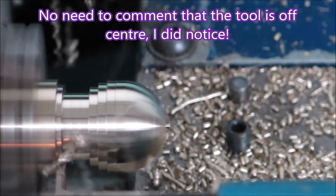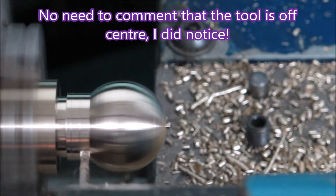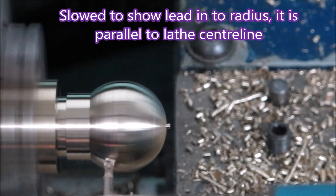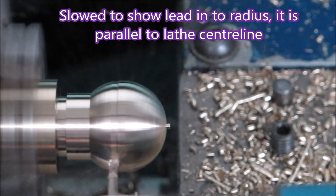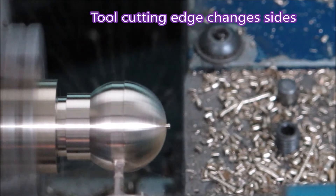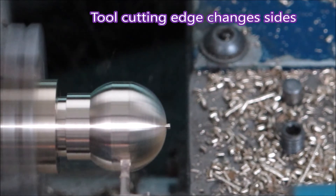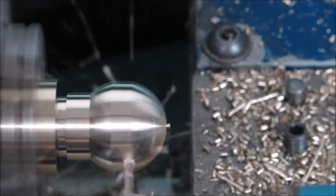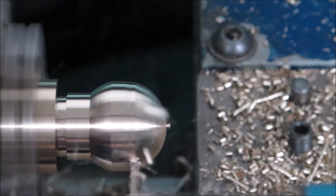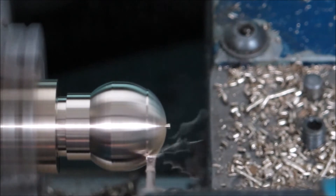The tool being off-center doesn't help much. The video is slowed down so you can see the tool starting the cut to the right — it's actually traveling parallel with the centerline of the lathe. In the next one, not only is a different radius used, but the tool has been brought in tangent to the start of the radius.